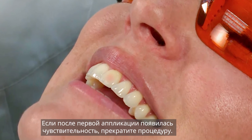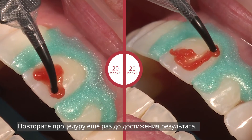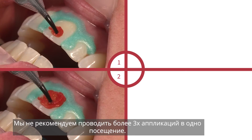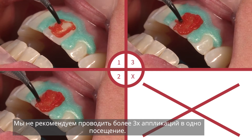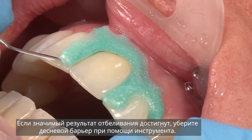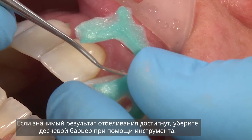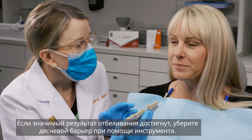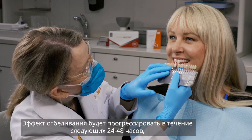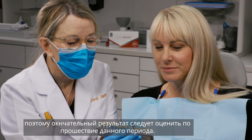Evaluate shade change after each application and monitor patient for sensitivity and irritation. If persistent tooth sensitivity occurs, discontinue use. Repeat application one to two times or until the desired results are achieved — we do not recommend exceeding three applications per visit. Once the desired shade of white is achieved or you have completed three applications, use a dental instrument to remove the cured Opal Dam resin barrier. Whitening effect may continue for 24 to 48 hours following whitening, so a slight increase in whitening may be realized during this period.